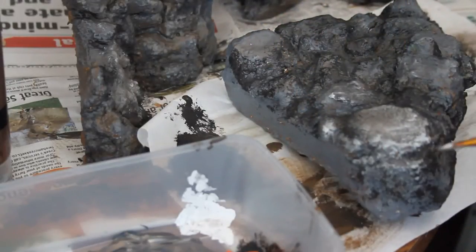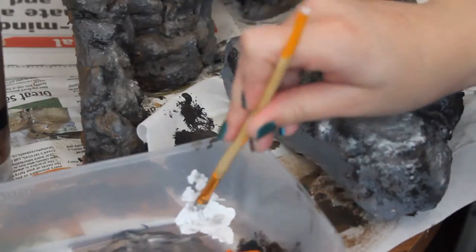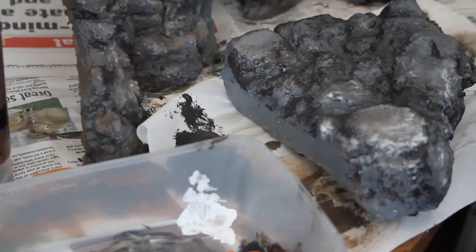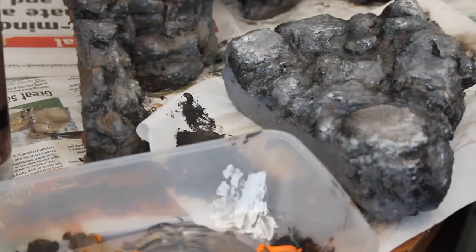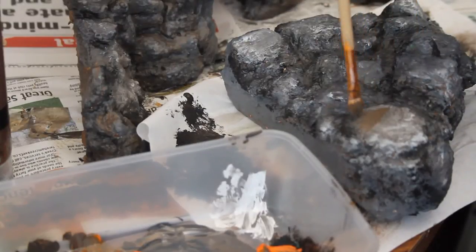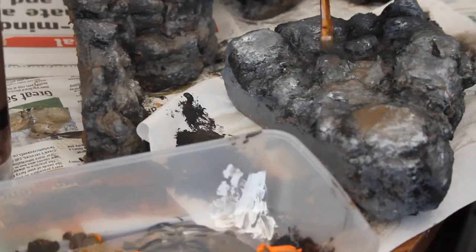It gives you this sort of worn, used effect — nature isn't perfect and it's going to look worn away a bit. I'm mixing black, brown, and orange and adding that back in, using a dry effect but not too much. The more paint you get on your brush, the more it's going to get on here, and I'm just trying to highlight certain areas.